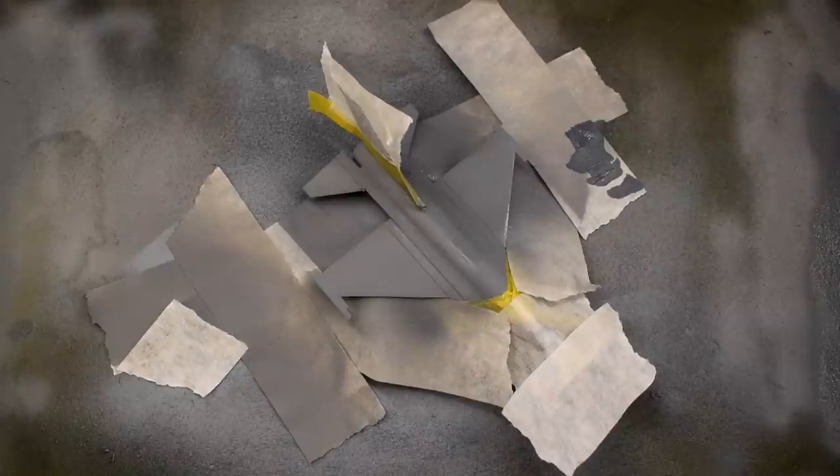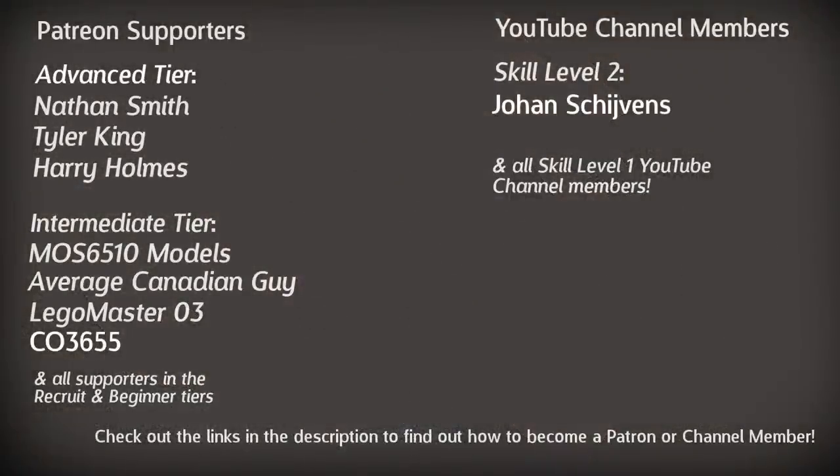I'm very fortunate to be able to afford to get new paints for specific projects, and the main reason is due to the amazing support of my channel members here on YouTube and my patrons over on Patreon. A massive thanks to these guys on screen.